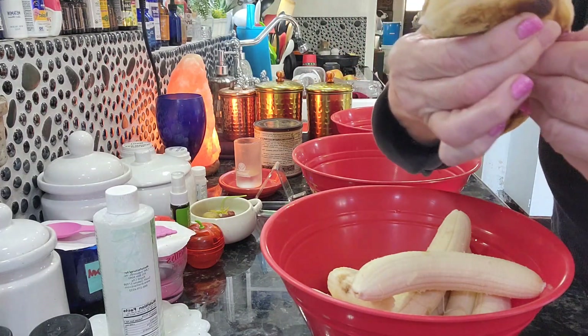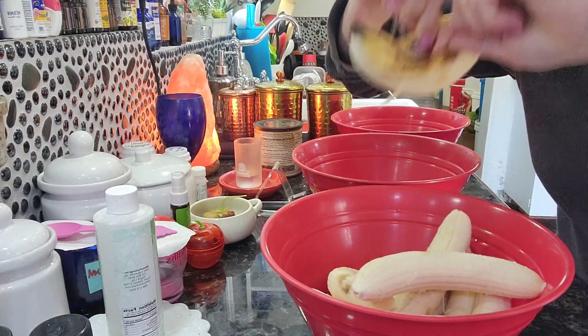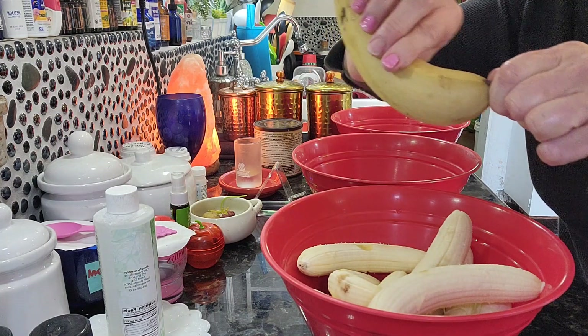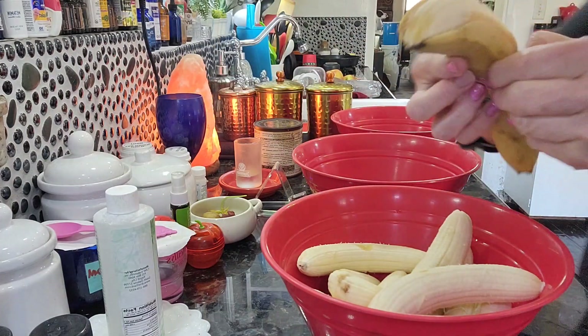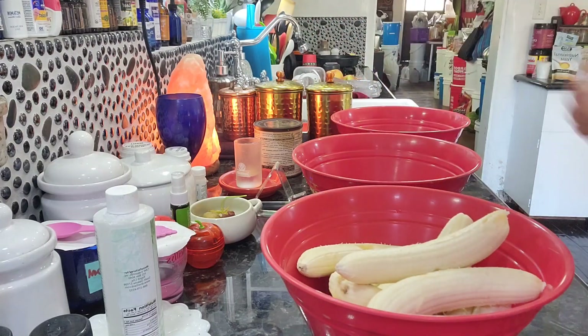And then I take each side of the peel and dump it like that. That way you don't have to disinfect the bananas ahead of time, and you don't touch the banana because the bananas on the outside, I'm sure, have germs.